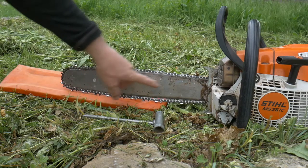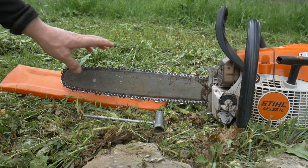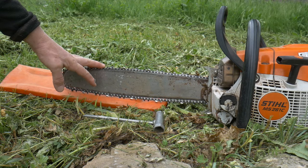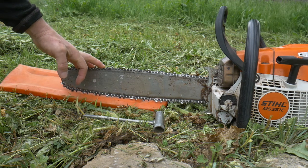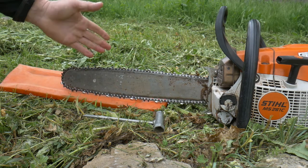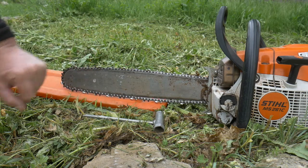It comes with a bar of 40 centimeters, but you can swap it for a 50 centimeter one. What I would really advise you to do is to change the chain, because you need to constantly file it and you waste a lot of time. When it doesn't cut properly, you use more petrol. I know the chain that you don't need to sharpen is double the price, but trust me, it's well worth it.